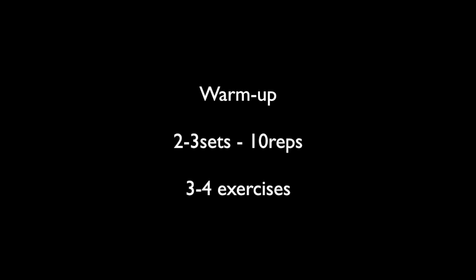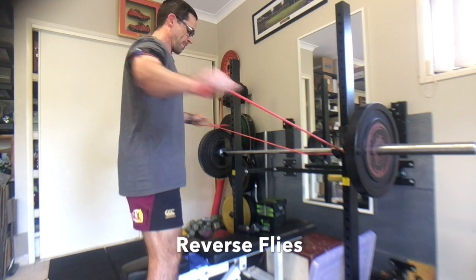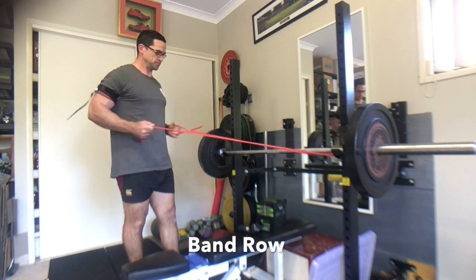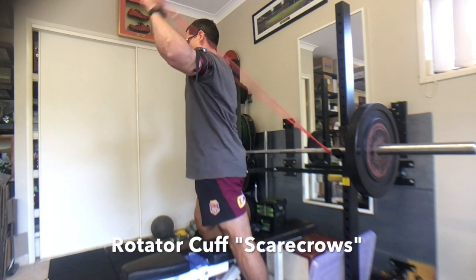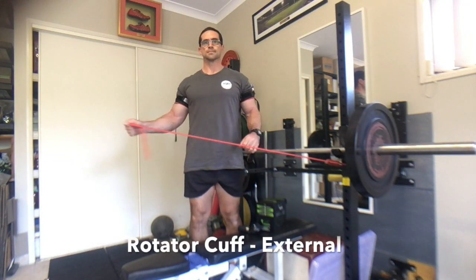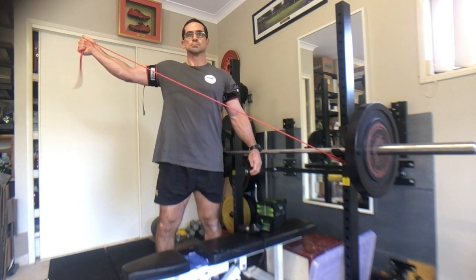What I did here is I just adapted it slightly and added a warm-up prior to the bench press session, picking four to five exercises such as reverse flies, band row, rotator cuff, scarecrows, or even internal or external rotation — using a whole variety of different types of exercises that can warm the shoulder up prior to actually bench pressing.